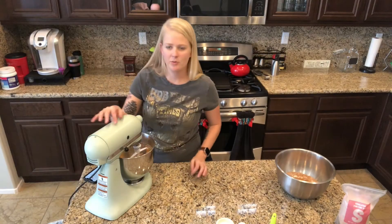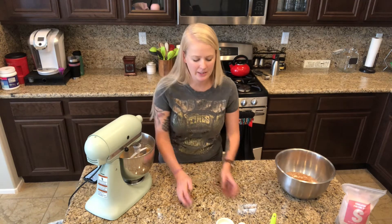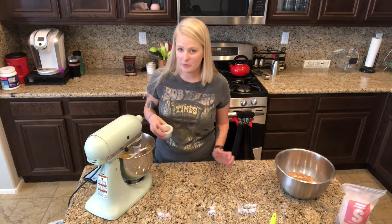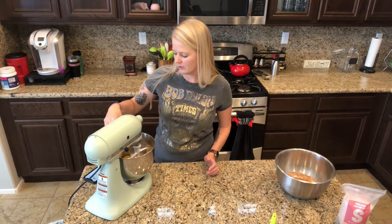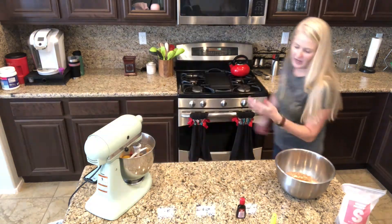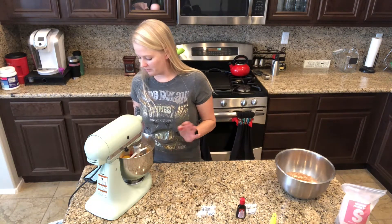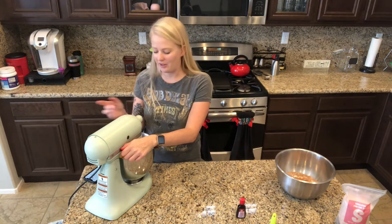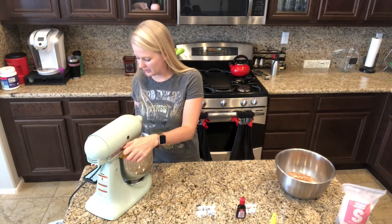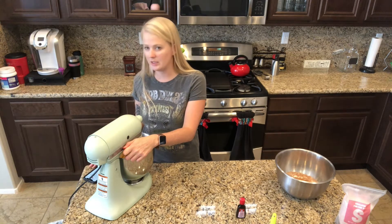Okay I think that's been two minutes - those all look pretty mixed in. Now we need to add the rest of the wet ingredients: one egg, two tablespoons of milk, two teaspoons of vanilla extract, and one teaspoon of red food coloring. The recipe says mix it for about 30 seconds to incorporate and then turn the mixer to medium-high and blend until it's light and fluffy.